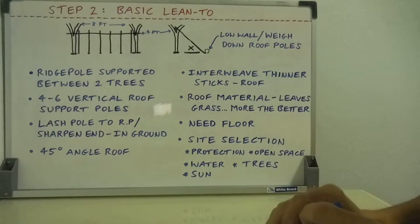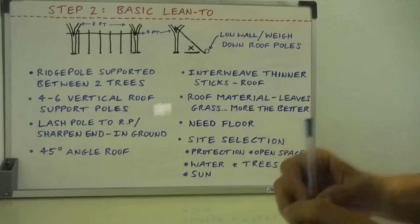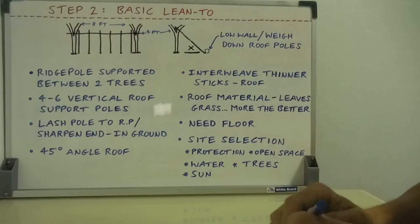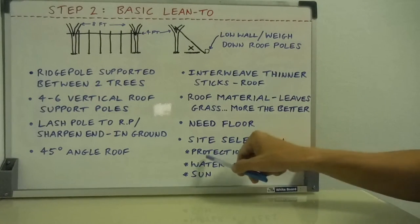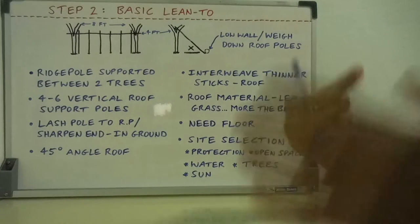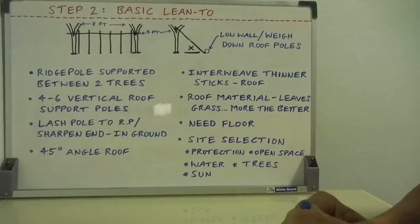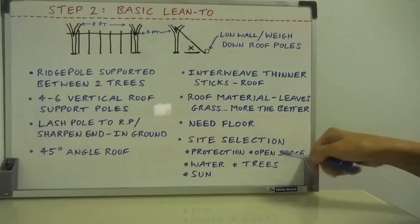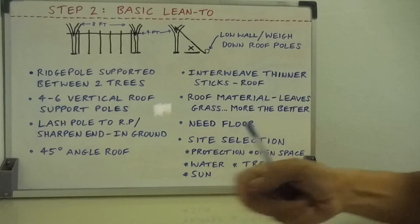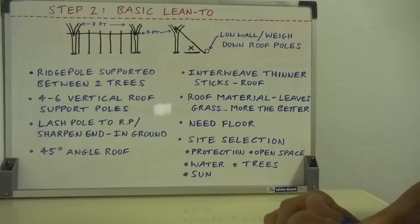Site selection is the last factor — I want to talk about it in more detail in a future video. But very briefly, you want a protected site, for example amongst vegetation, to protect against wind, rain, and storms. Down in a valley, but you may also want an exposed open space nearby to get signals out and get the attention of passing rescuers.